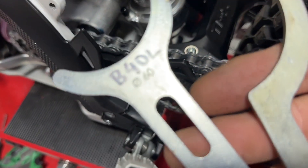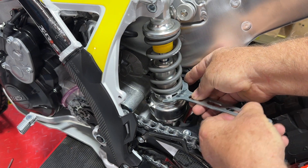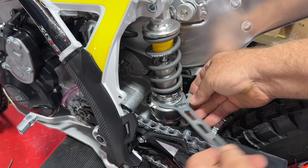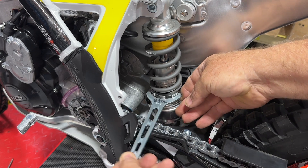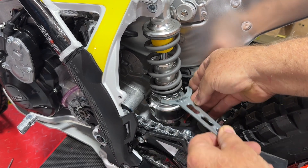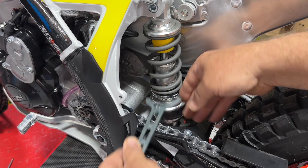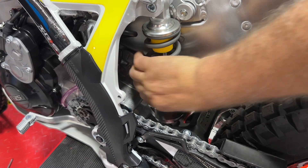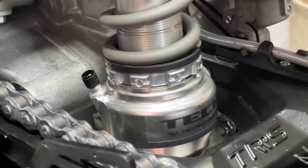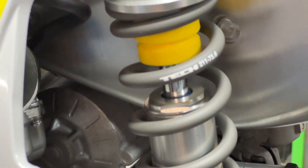You can wind that off using a C-spanner or any number of other tools. I've got an Öhlins one and a Riger one there — I'm using the Riger tool just to wind that collar off and release the tension on that original spring. You only need to do it a few turns, and then you should be able to wind it all the way down by hand. Once you feel it getting loose, just grab the whole spring and wind it down till it hits the base, which takes the tension off the collar at the top.